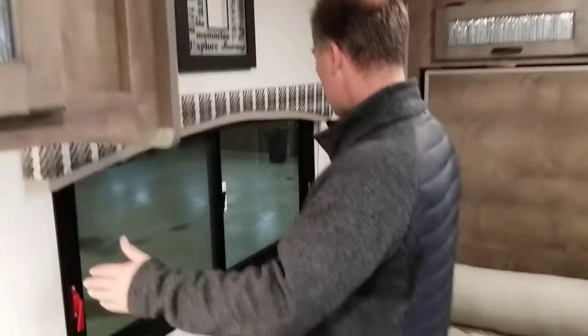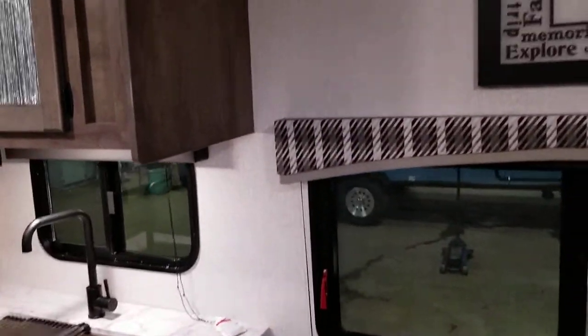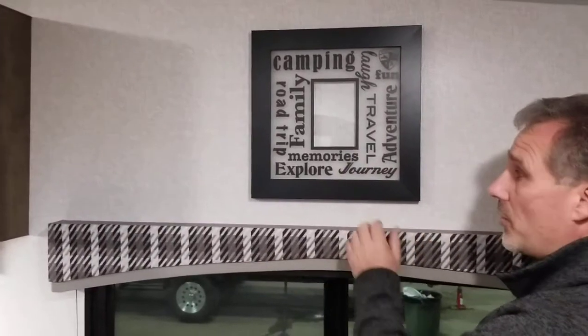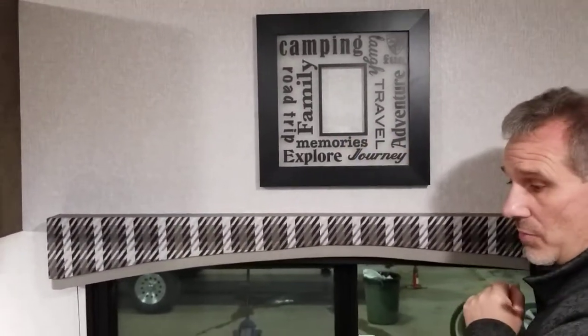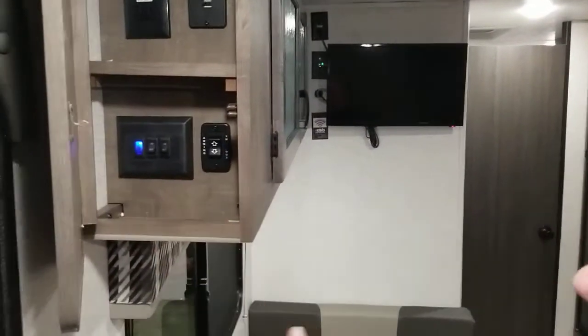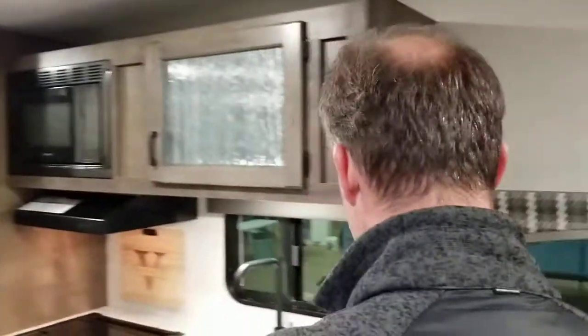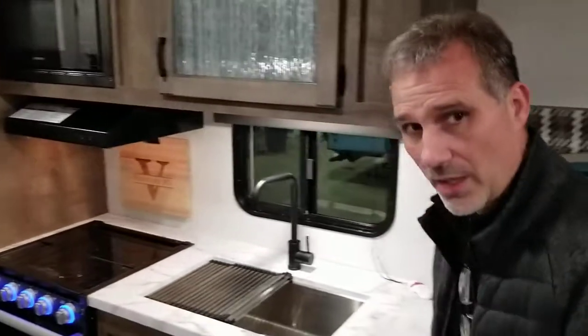Big improvement this year: a much bigger window on this side — normally it would have been half that size, but they made it much larger and it also opens to let a lot of air in. There's a nice little velcro frame on the wall — you can just unvelcro it and put a picture in if you want. By the entrance on the other side, there's a motion detector light on top so when you come in the light turns on. At the end of the cabinet there's a light switch, an awning switch, a power outlet, and a USB outlet — a good spot to leave your phone when camping.